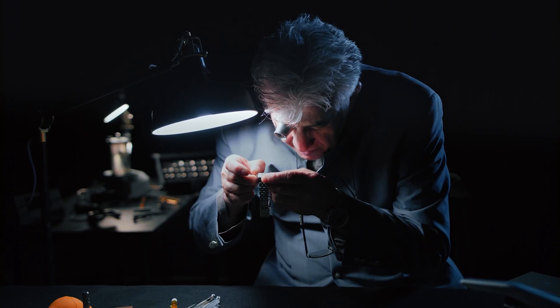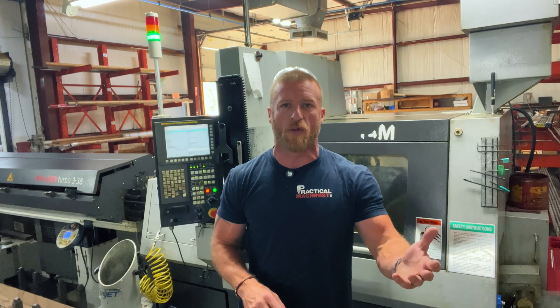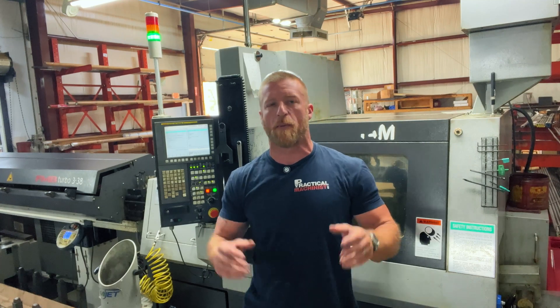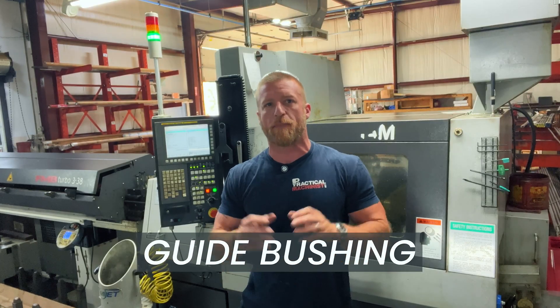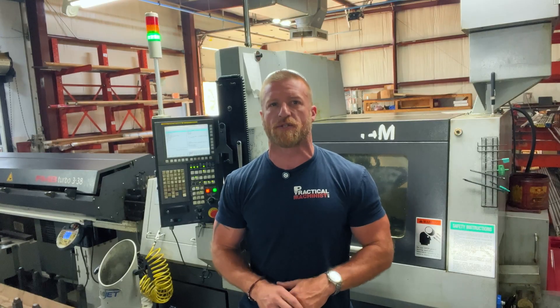Watchmakers needed to crank out tiny, super precise parts for fancy timepieces like Rolex or, my personal favorite, Citizen. The inventor, Jacob Schweizer, came up with a lathe that used the sliding headstock to feed the bar stock through what we call a guide bushing, keeping everything rock solid and free of deflection or chatter.